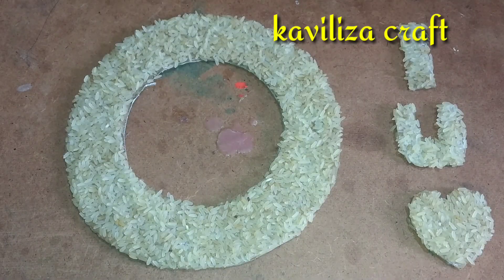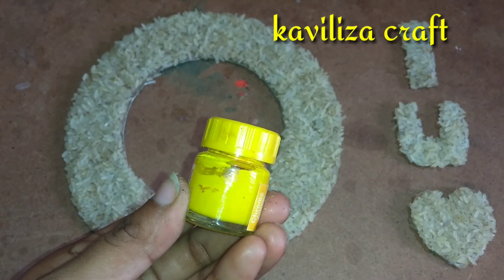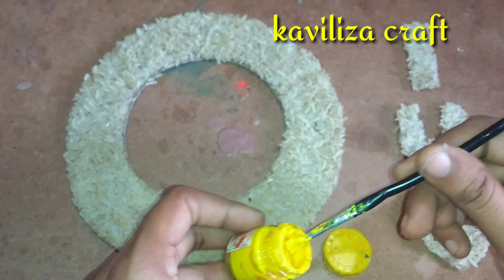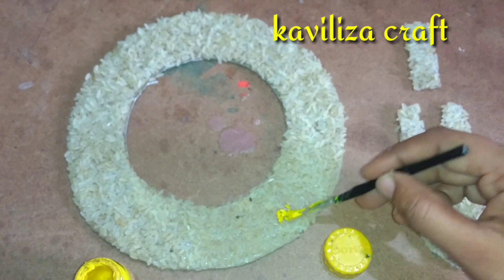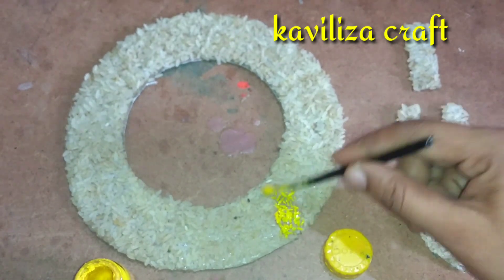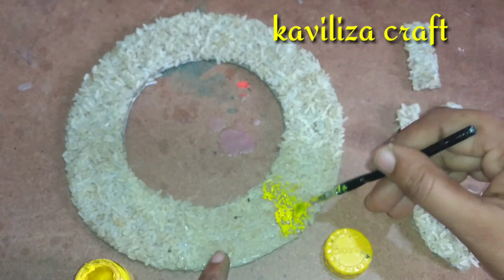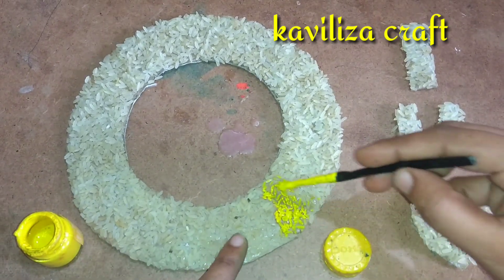Now let's take a look at our craft. You will be able to paint in 5 minutes. If you want to paint it, you will be able to paint it correctly. You will need to paint it.